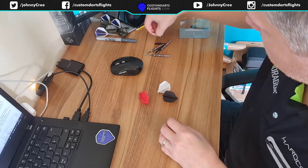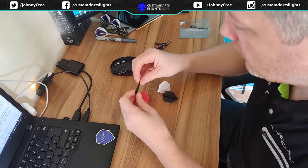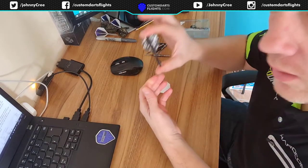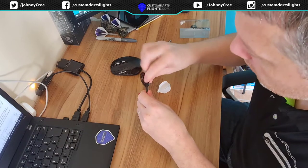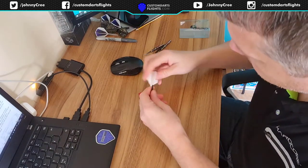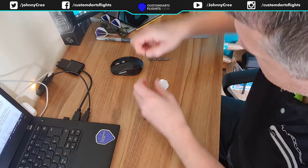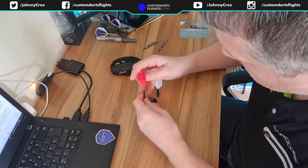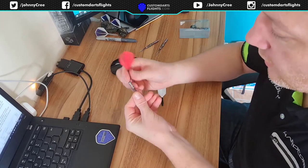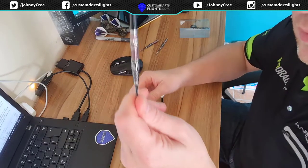We'll put these in the short stems — I bought these Cosmo short stems from A180 as well. These just pop in. That's them done. Put the flights on the stems, put the stems on the barrels. I'm playing with the Whitlock Special Editions.